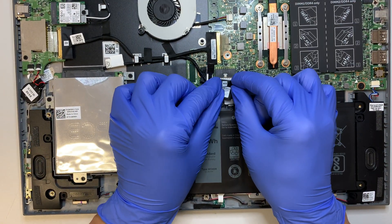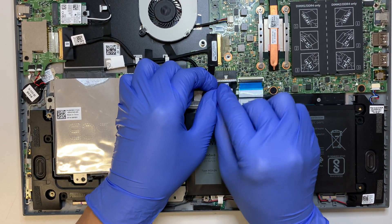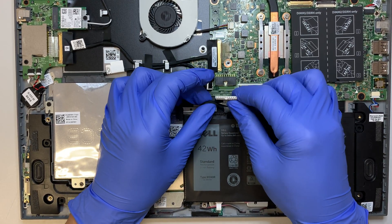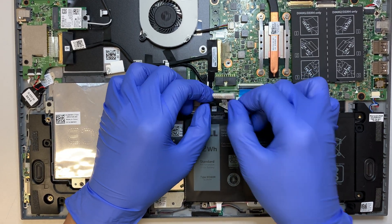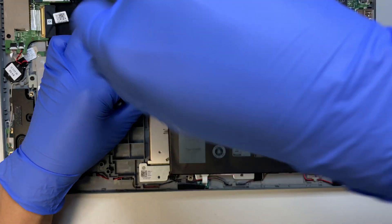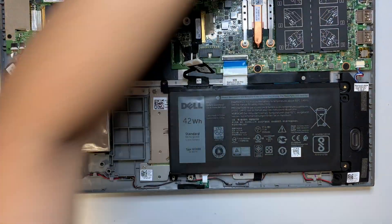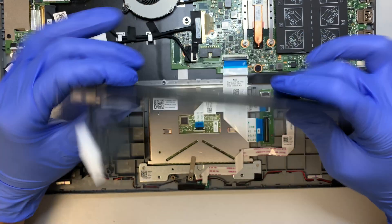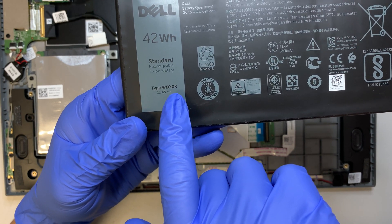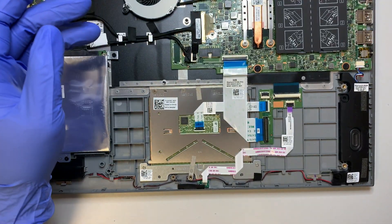Let's go ahead and disconnect the battery first. The battery is kind of a slide-in and pull-out design. Remove the two screws and once you have them removed, the battery will just come right out. For the replacement battery, look for model WDX-0R — this is a 42Wh battery. Let's put that on the side.